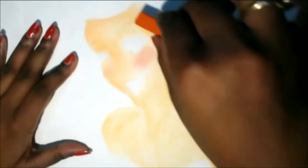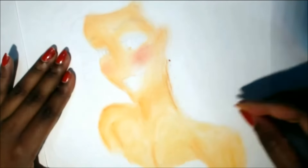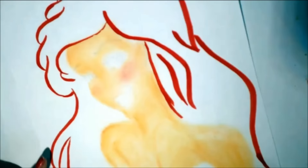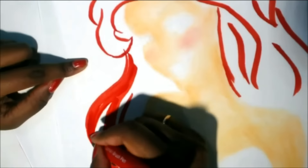Soft pastels to color the skin, because I felt it was easier than painting or markers. They even blend very well. The most challenging part for me in this drawing was coloring the hair — it took a lot of time. But it was worth it.